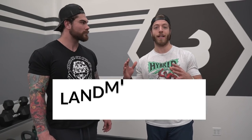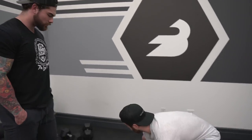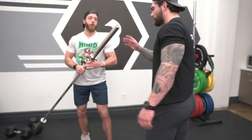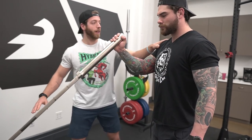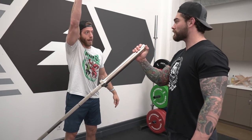The first movement we're going to break down is the landmine press, and a couple of different variations and why you would do them. For the first variation — a traditional landmine press — Joey is going to be standing. We'll bring Joey over to the landmine itself, flip that barbell up. Joey will take that in one hand and square himself up with the landmine.